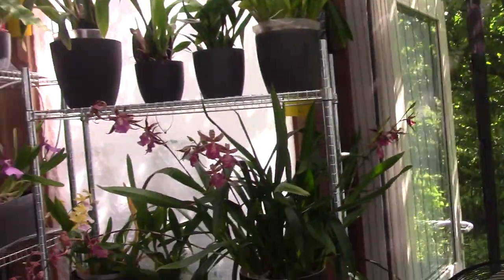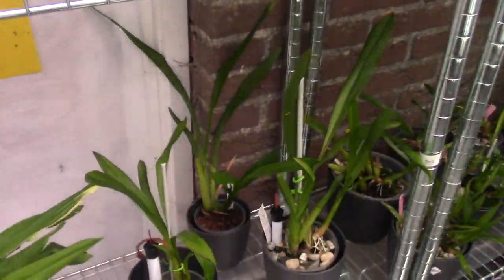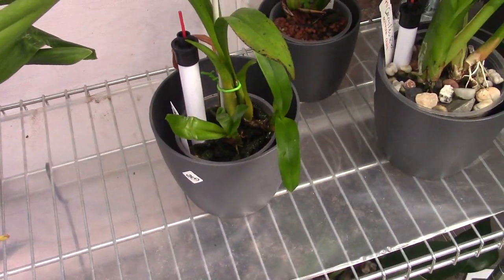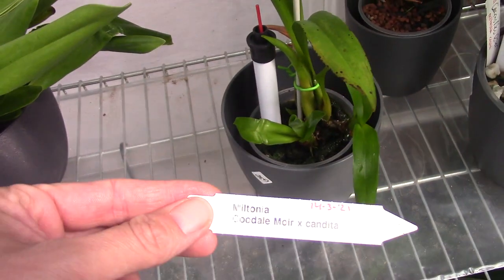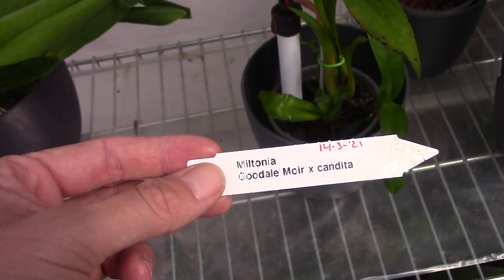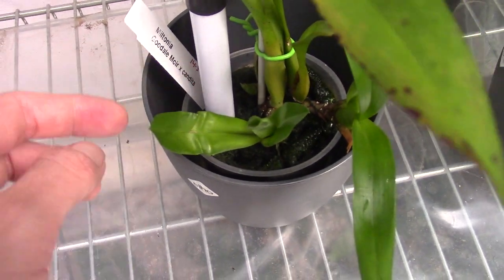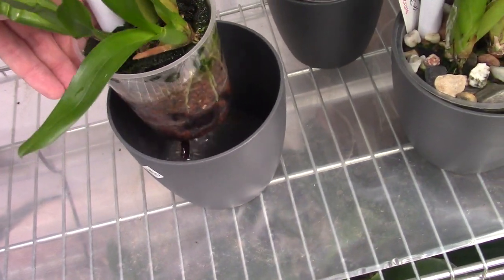Today I wanted to finally do an update on my Fusarium-infected plants. I did some other updates which I will link in the video so you can check them out. This is the first one we're going to have a look at — it's the Golden Moore cross with Candida.